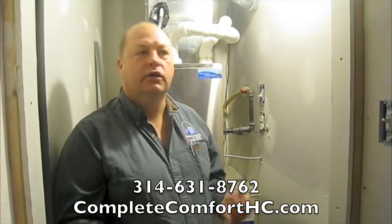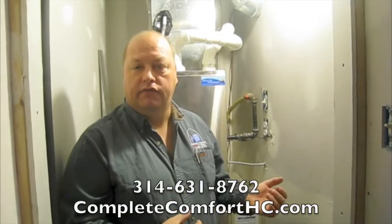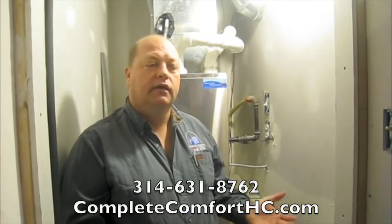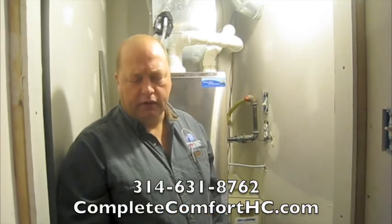Variable speed is kind of like a dimmer switch on a light — it'll come up and down depending on the needs in the house. The great part about variable speed is that we're going to run the fan all the time, but it's going to be at a very low speed.